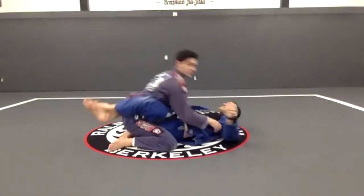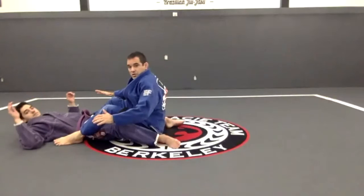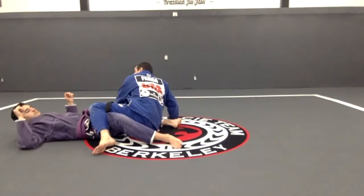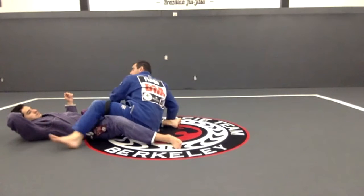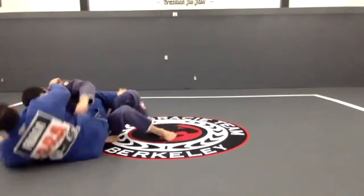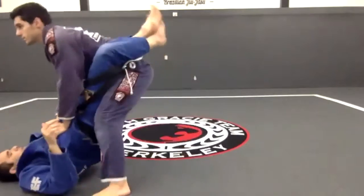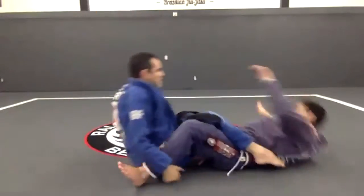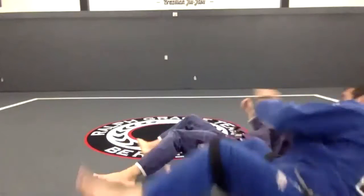One, two — and then go in here, and I'm out. If we establish that top position, you would get six points.